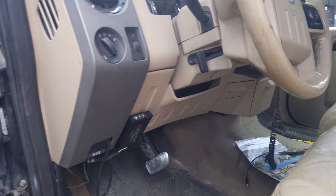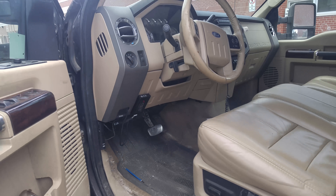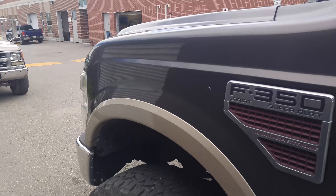All in all it's a pretty good project. I'm happy with the Edge chip — it seems to work pretty good in the truck. The next thing to do is put a bigger turbo and bigger injectors on.